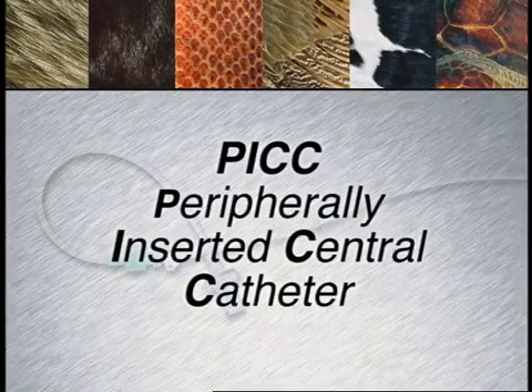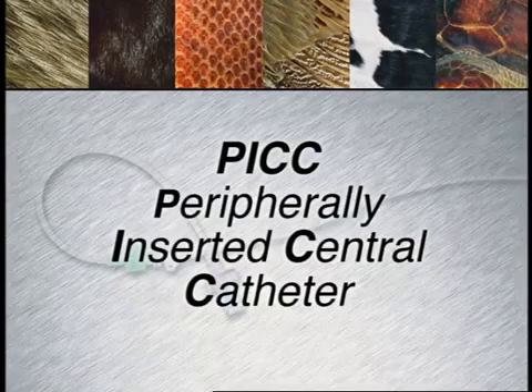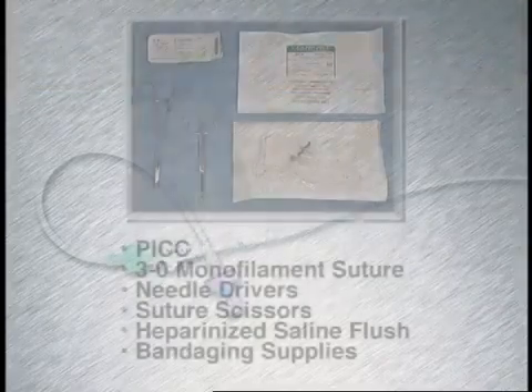A PICC, or peripherally inserted central catheter, is a silicon catheter placed when a longer term catheter is desired.